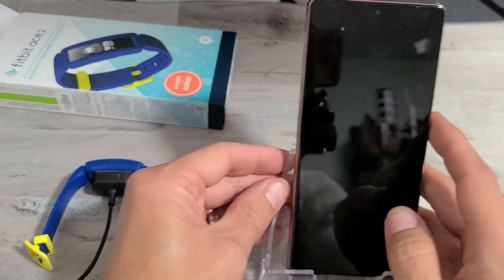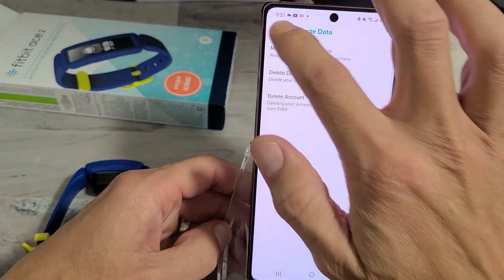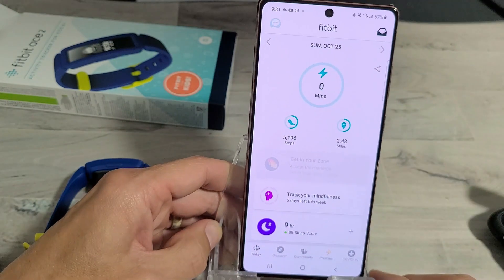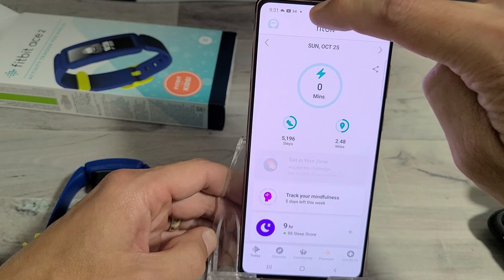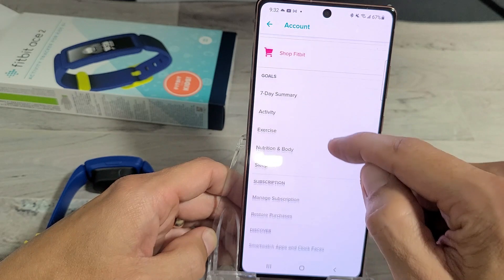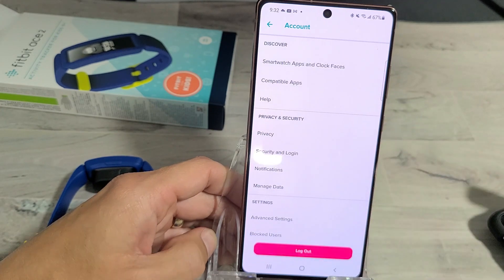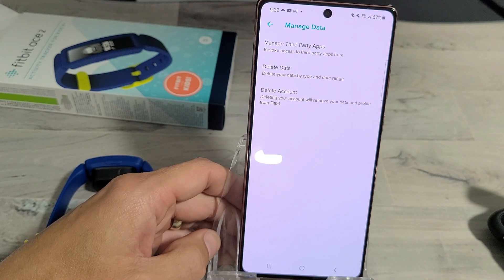The other way is if you go directly into the Fitbit app. Of course, you're going to have to make sure that it's actually connected. So open your Fitbit app. Then from the home page, on the top left-hand side, tap the avatar photo. Once you're here, scroll down and look for Manage Data. Keep going down, and right here near the bottom it says Manage Data. Go ahead and tap on that.